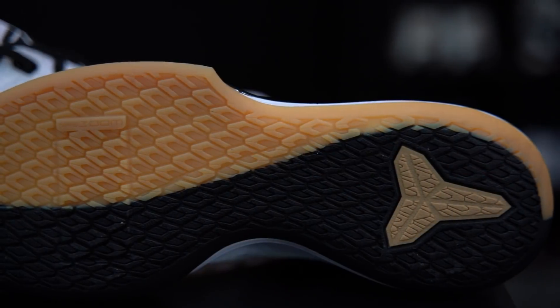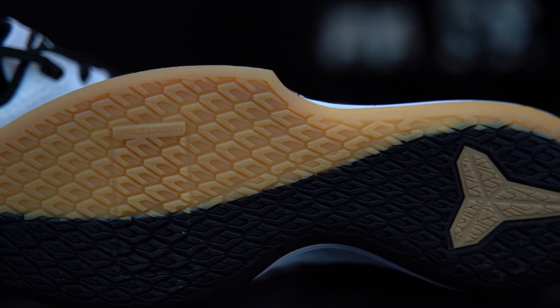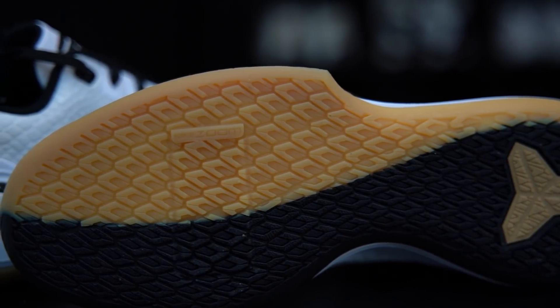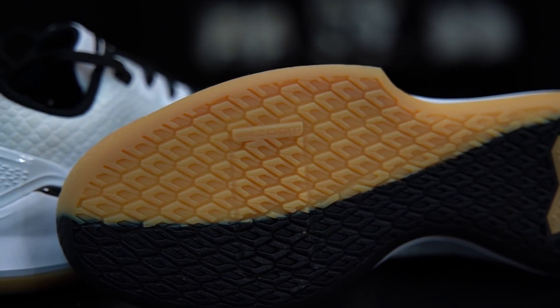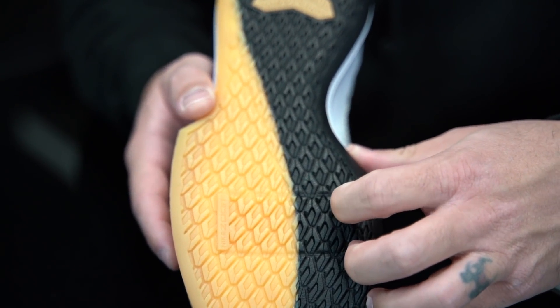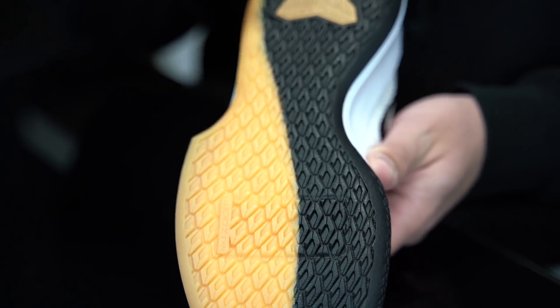Moving on to traction, we actually have snake scales right here. We have seen this on past Kobe signature models before. This pattern is slightly different though. What I love about them is that this shoe uses gum rubber, at least for half of it. On top of that, the rubber itself feels very thick and firm. So I think a lot of people really wanting outdoor shoes will appreciate this — the lower-price models usually have that. The little scales here are really thick and very firm, so I think this is going to last pretty decently outside.